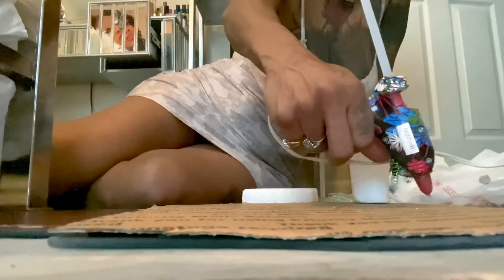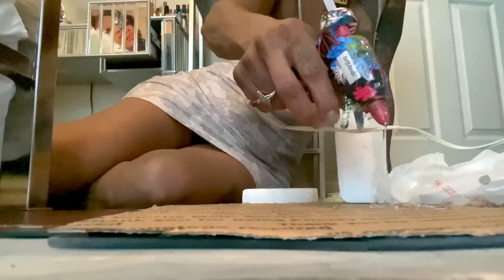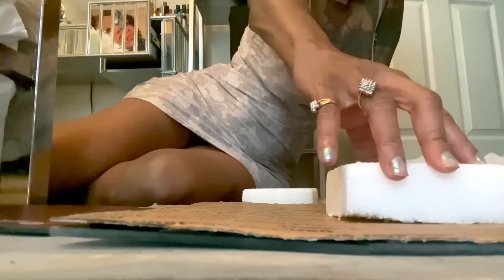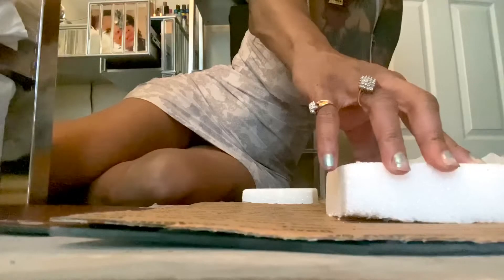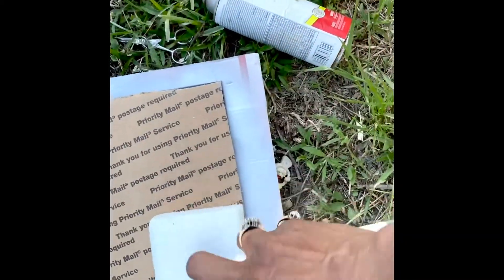I'm gonna take my hot glue gun, squeeze it and release the tube out of it like that. It shouldn't take that much. Then I'm going to make sure it's even, put it right here on the box, hold it down for a few minutes. It doesn't have to be perfect and it shouldn't take that long to dry. Now I'm in my backyard to go ahead and start screwing this.